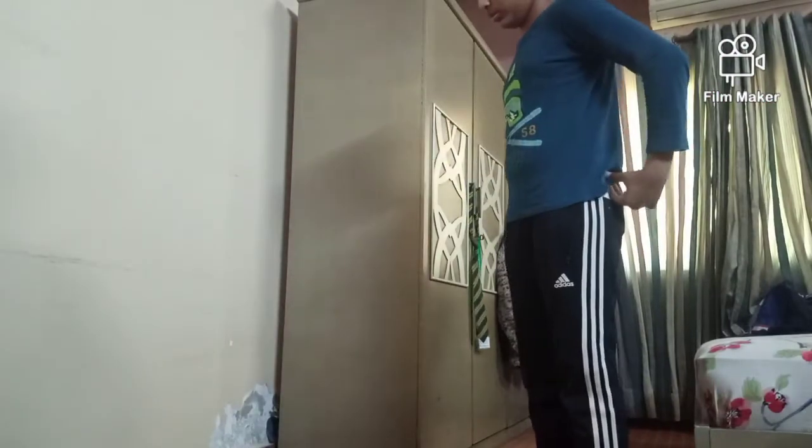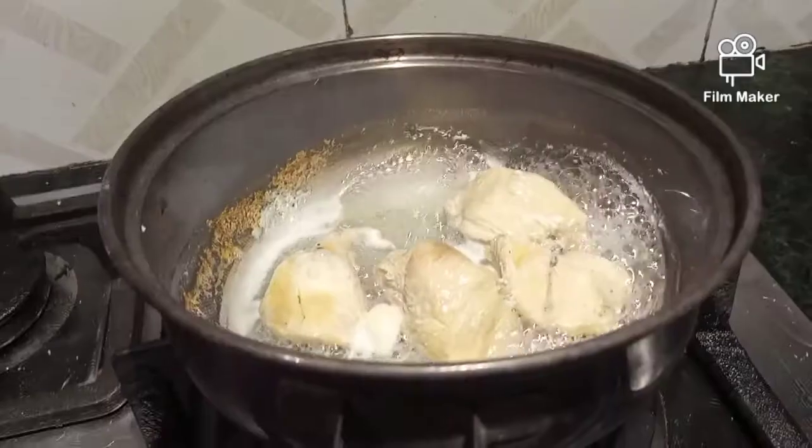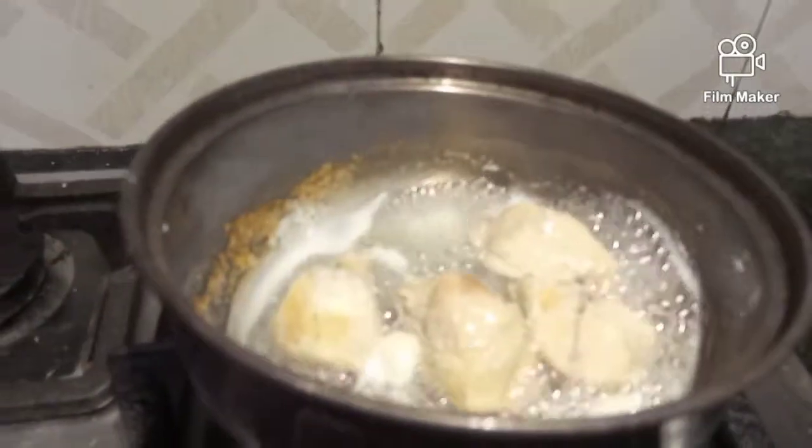You guys are here — my video is Ramzan number 3, or Rose number 3, which is today. Now I am going to read this video. For the samosa filling, I am getting ready.